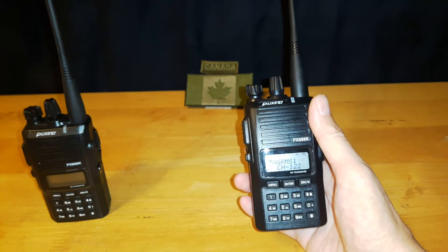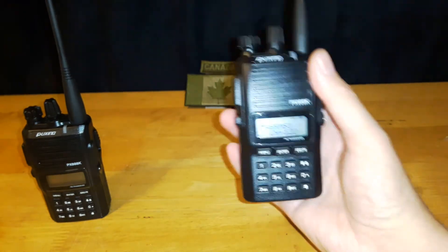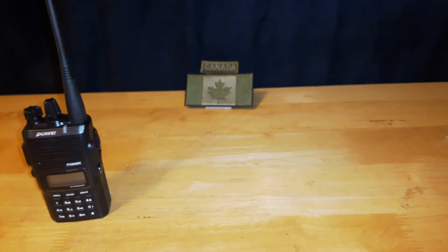I hope this video helps you guys out there with just the basics of what the menu does. I hope you have a great day and a great week. Take care — I'll see you soon.